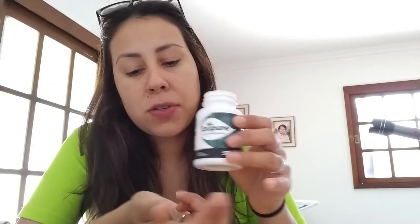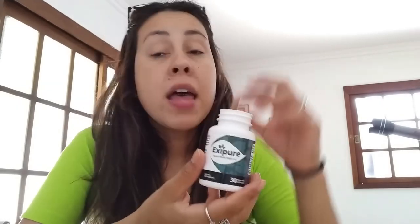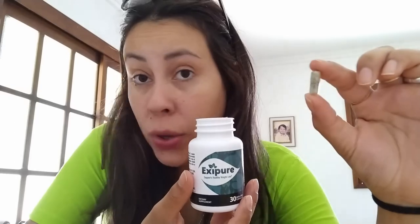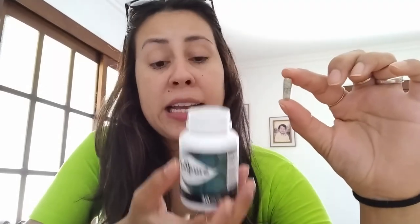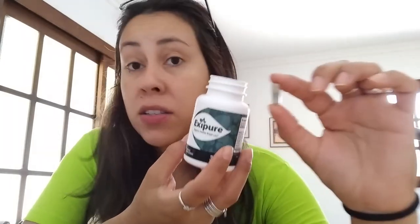Exapure is natural so it has no side effects and no contraindications. These capsules have no coloring — they are natural. It's non-GMO, it's not habit forming, it is completely safe to take, and it contains no stimulants and no additives.